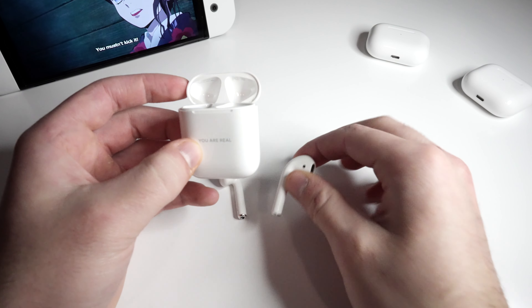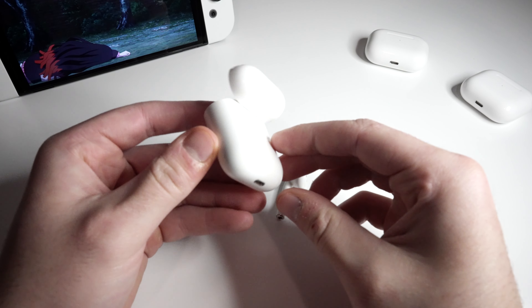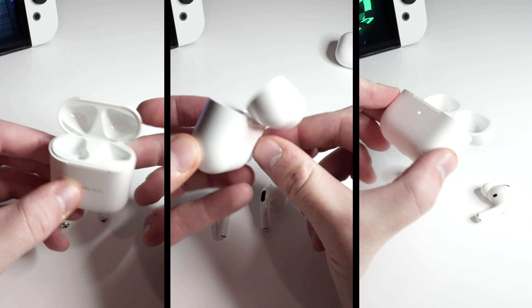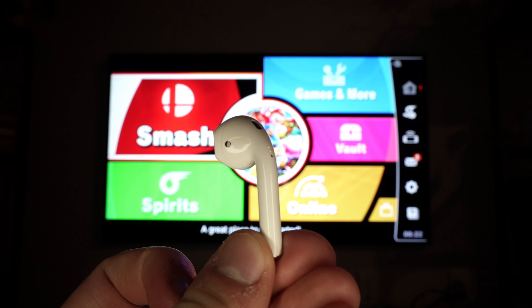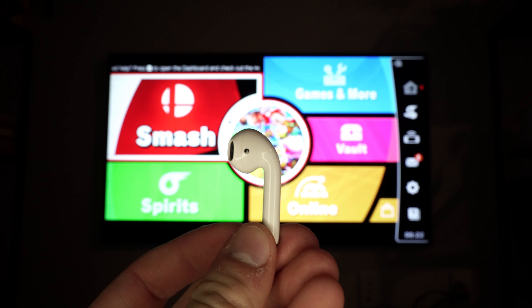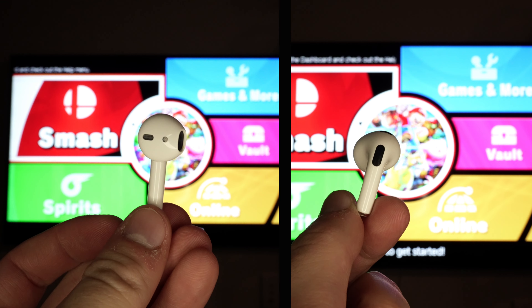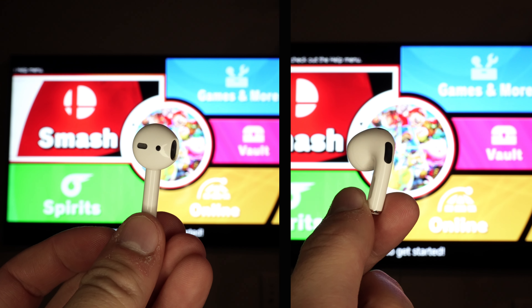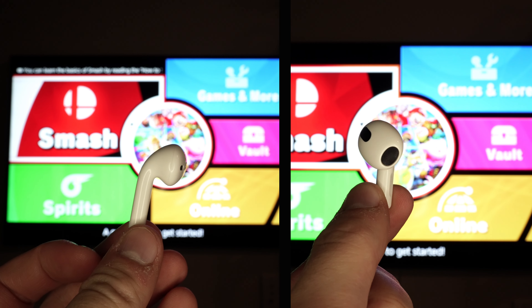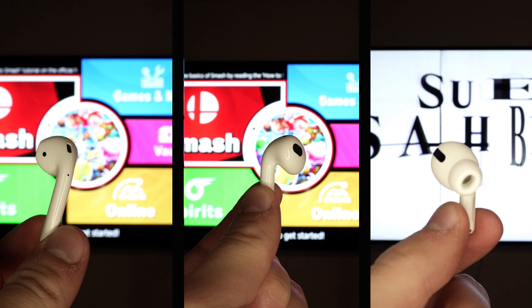To start off, let's talk about sizing. The Gen 2s have the smallest case, so they're by far the most compact. The Gen 3s are a little bit bigger — a smaller version of the AirPod Pros case. The Gen 2s have the longest stem, so they're kind of the biggest earpiece. Both the Gen 2s and 3s have hard tips, meaning that for some people they'll fall out or just won't be comfortable, but you can buy silicon covers for a couple of bucks and those will stop them from falling out.